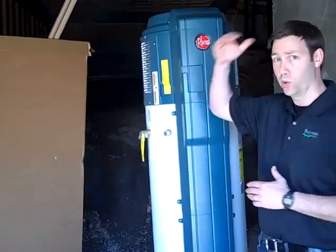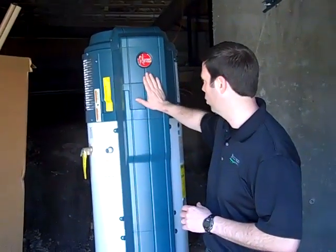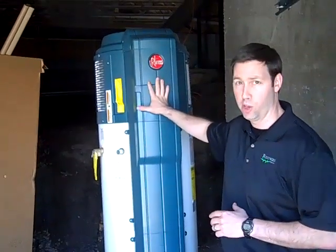This is actually a two-story home above us, and we've got a pretty large crawl space in this home. This water heater behind us is a brand new product by Rheem. It's called an HP50, and it's a hybrid electric water heater that uses heat pump technology to heat the water most of the time, and it has electric resistance heat as a backup for high-demand areas.